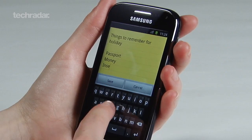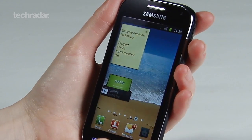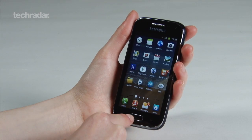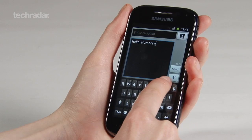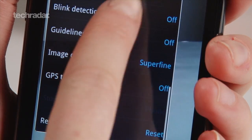Unfortunately, the Ace 2 only comes with Android 2.3 Gingerbread, so despite it outperforming rivals in many ways, the operating system it ships with is disappointing. But we can forgive this slightly for the Samsung TouchWiz 4.0 UI, which makes the device feel more premium, reminiscent of something like the S2. However, we're looking forward to the Ice Cream Sandwich update, which should be hitting very soon.